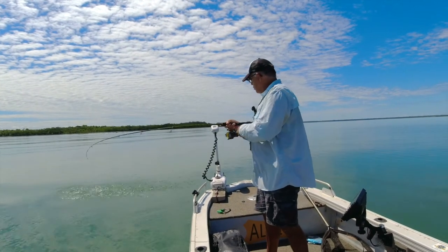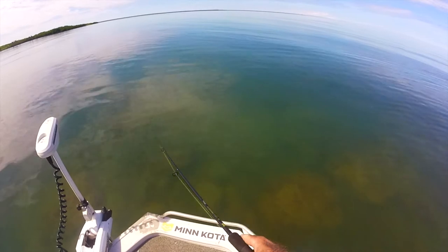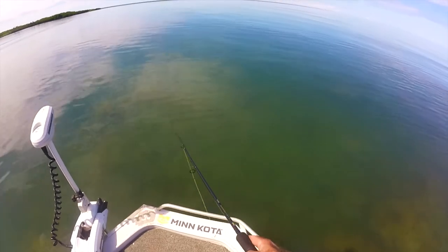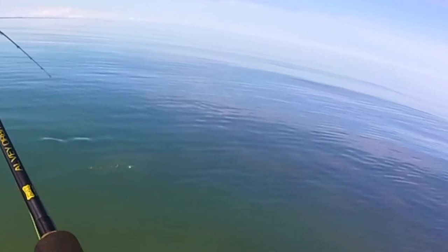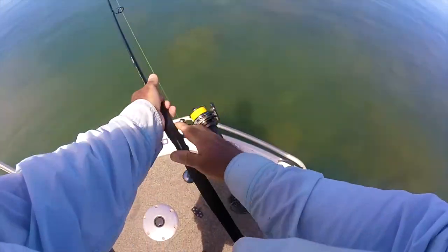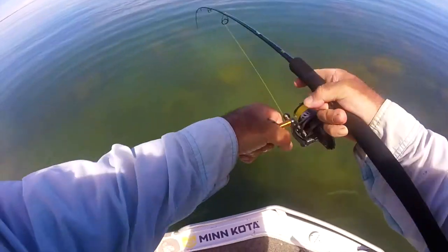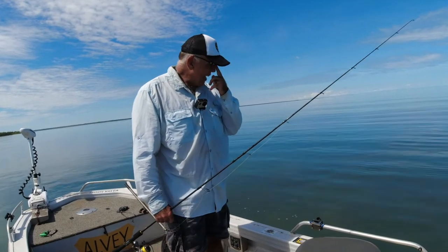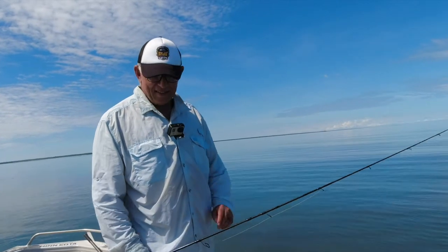Oh my god, it's a little cod! Oh yeah, he's got me under the rock! You little bugger, they come out like a train these things. Oh, I'm in trouble here. Come on mate, come on - we're a good size here.